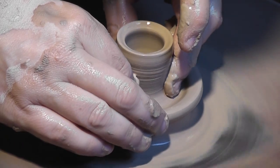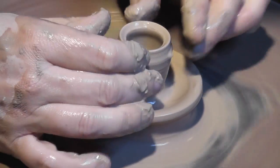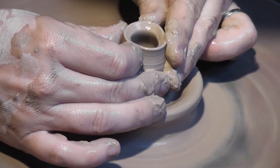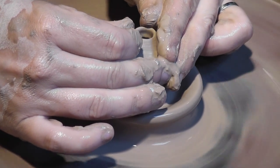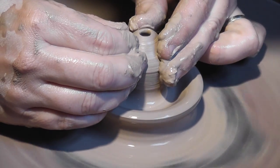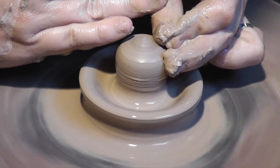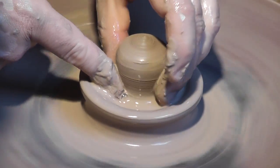Once I get that to the right height I'm going to go ahead and close off the top by pressing the clay inward. And now it's completely sealed. Now because the air is trapped inside I can go ahead and shape the knob further.